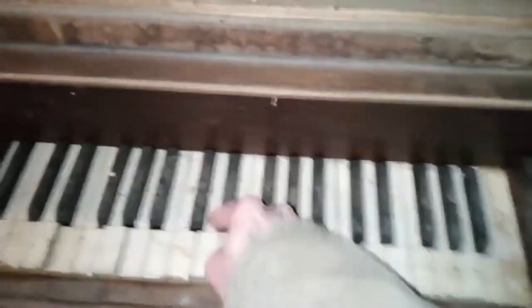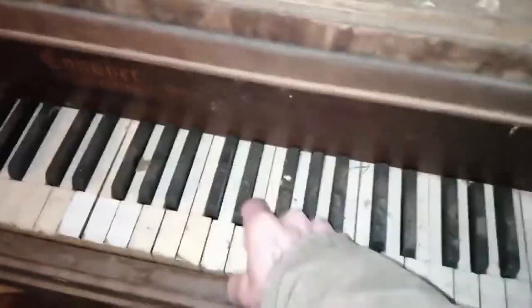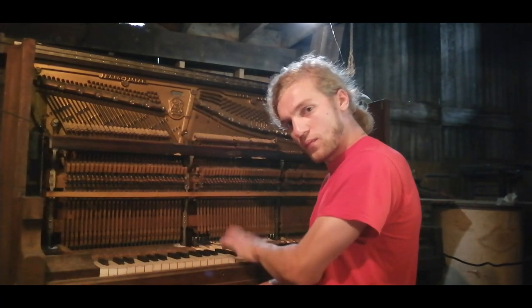Today we're going to be fixing the actual keys of the piano, because there are a bunch of keys that don't have any lever at the end of them to push the stickler to engage the action and make the hammer hit the string. That's a problem, because unless you want to make piano noises like this, you kind of need all those mechanisms to work properly. Then later, in another video or later in this one, we're going to start working on hammers and figure out what's wrong with the rest of the piano.